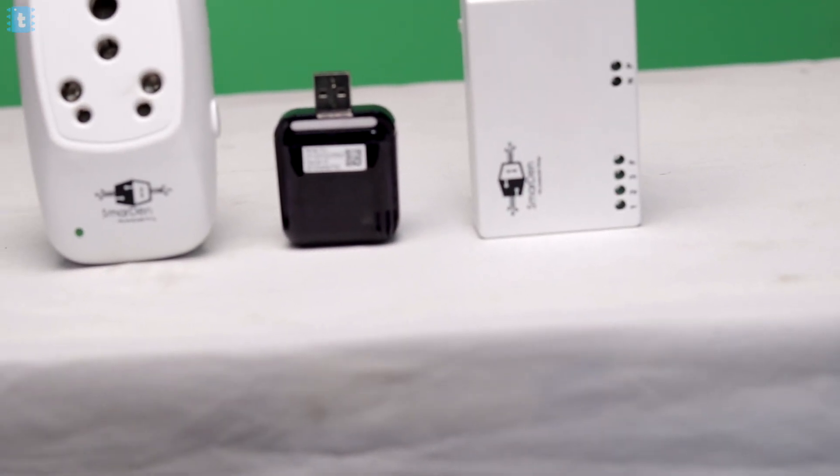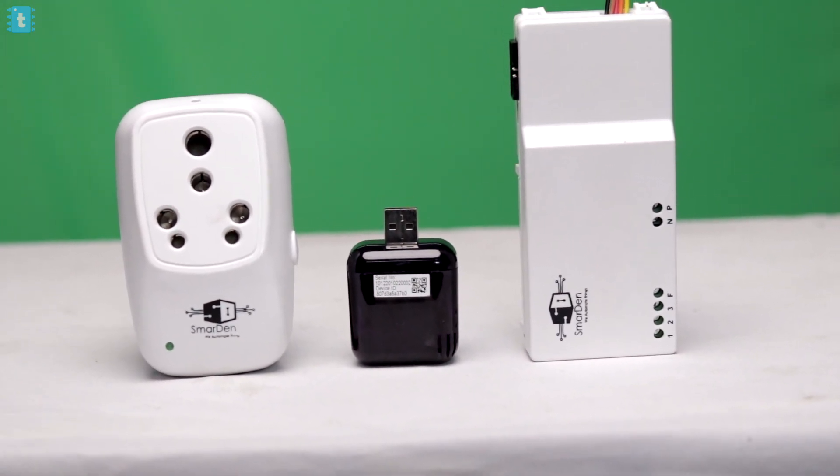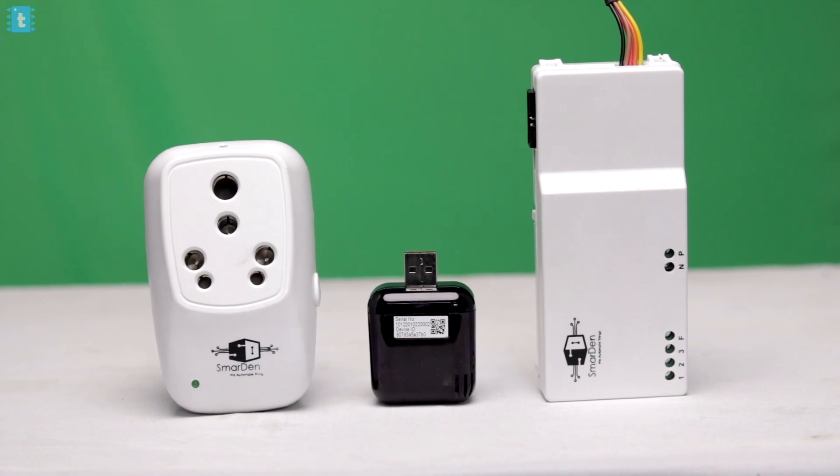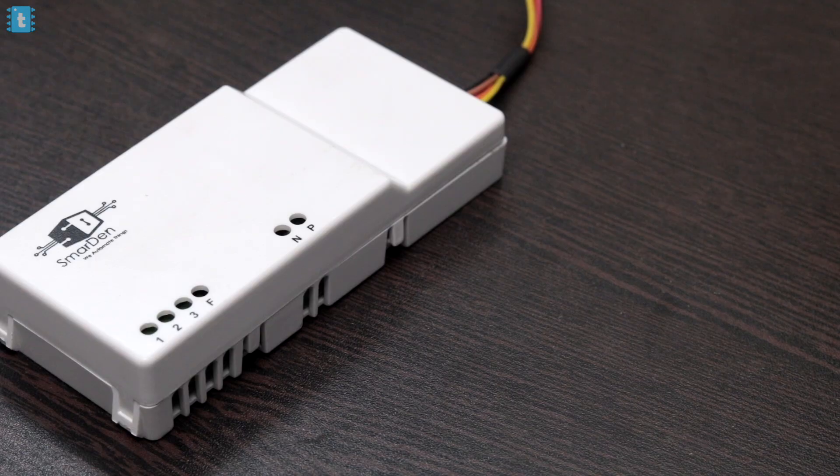The company Smart10 sent me three products: one is the smart plug, another is the smart IR blaster, and the third is this three-plus-one home automation product they call the Blaze Plus 4. In this video, I'm going to particularly test this product and let you know everything about it.